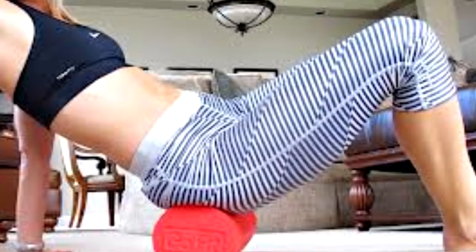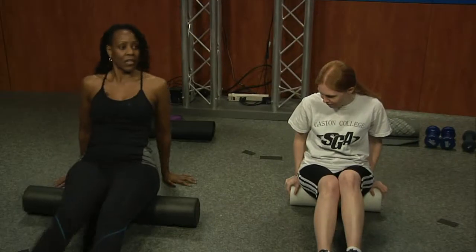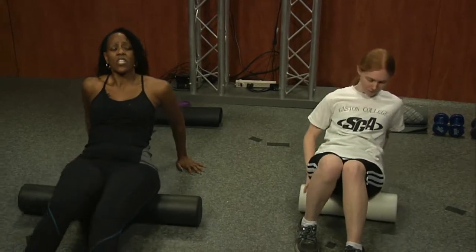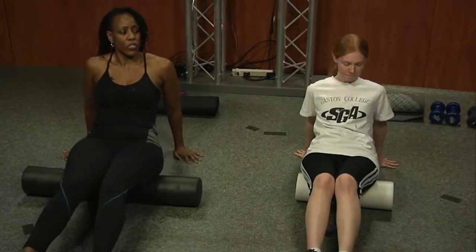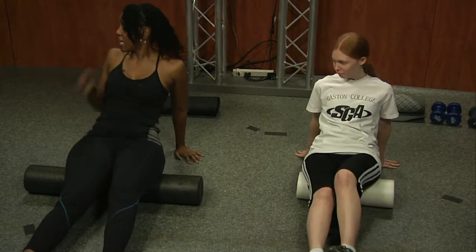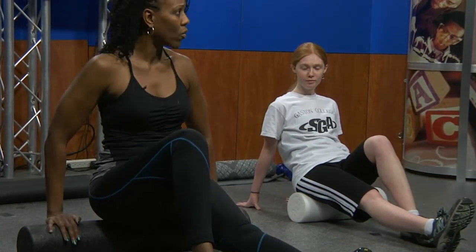A foam roller should precede any workout every time, whether you're an athlete or a regular person. Think of it as your own personal masseuse — it irons out the knots underneath your skin. We all have them; you'll never know until you roll. This is called SMR — self-myofascial releasing. When you find a knot, sit on it, let the pressure release underneath the skin, and then move on. We're going to start with the biggest muscle in the body: the gluteus maximus.